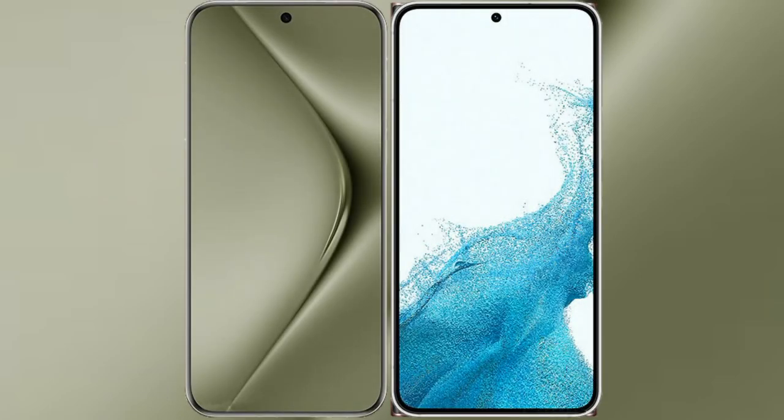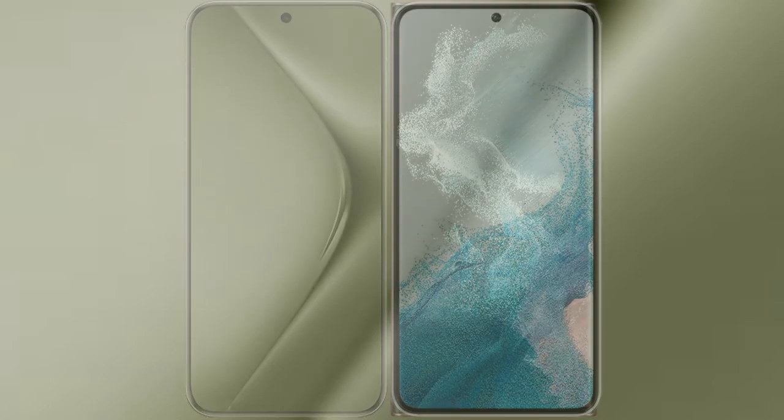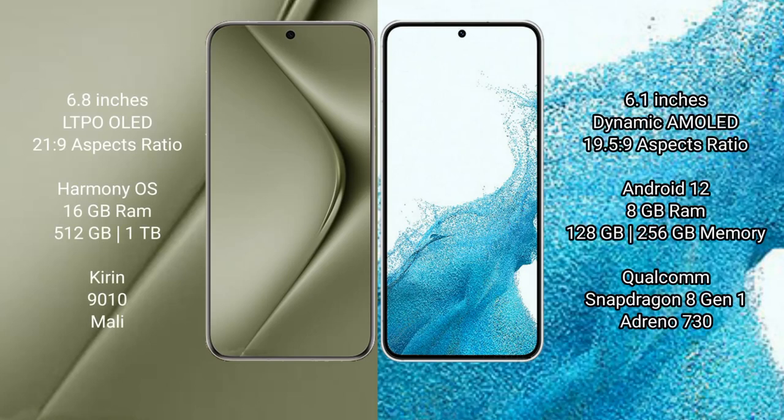I will compare the new Wahabepura 70 Ultra with Samsung Galaxy S22. The Wahabepura 70 Ultra comes with a 6.8-inch LTPO AMOLED display and an aspect ratio of 21:9. The Samsung Galaxy S22 comes with a 6.1-inch dynamic AMOLED display and an aspect ratio of 19.5:9.